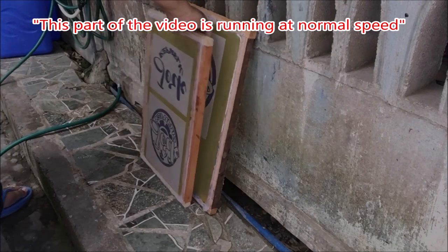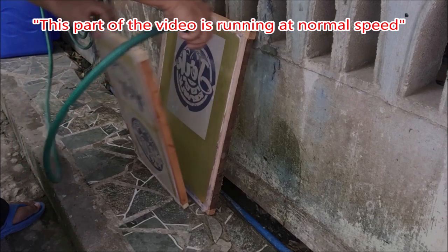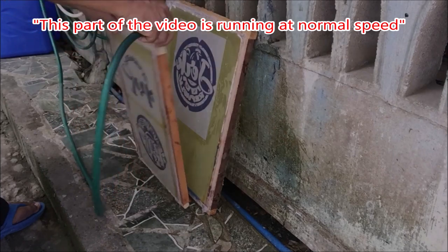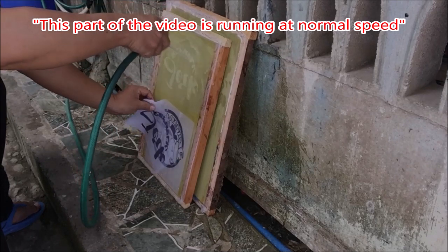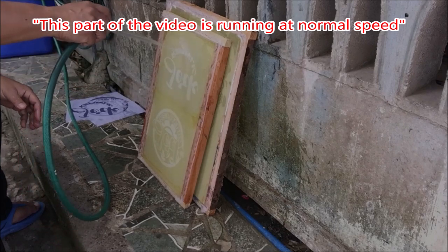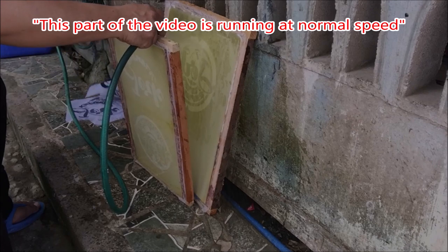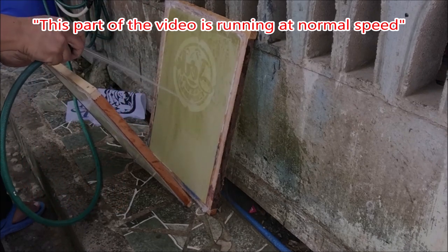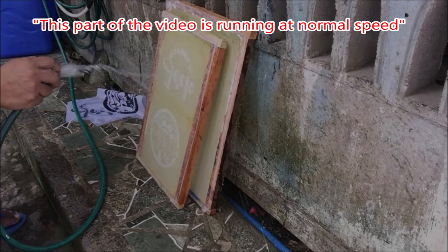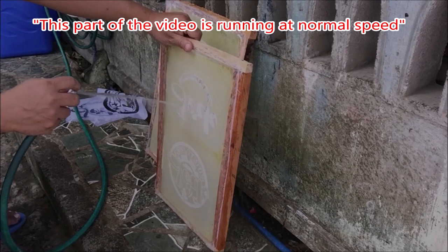Then we will wash the screens. This part of the video is running at normal speed. Before I remove the positive, I usually spray the inside of the screens first, then I remove the positive while continuing to spray. You will notice that the design is lighter in color compared to the background — it's because the design was covered during sun exposure, while the background is the part which was not covered, because the unprinted part of paper becomes transparent because of the cooking oil.